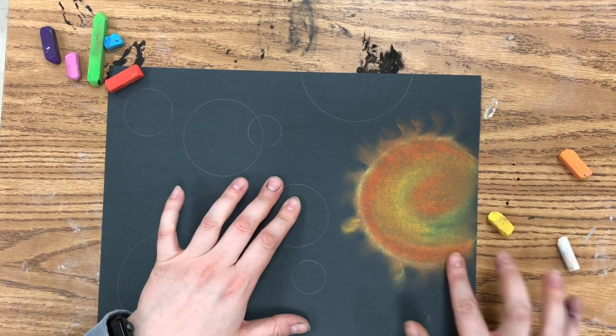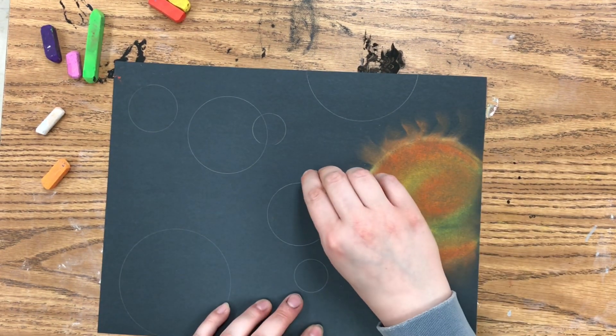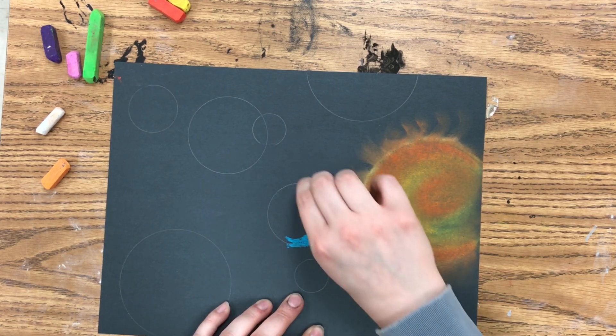Then I'm going to make some rays for my sun. You can either just draw those, or take your finger and spread the chalk that you already colored with to make those rays.